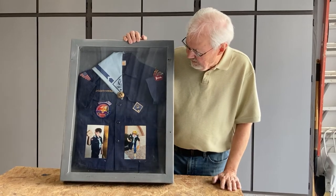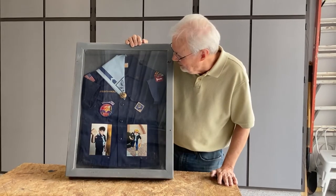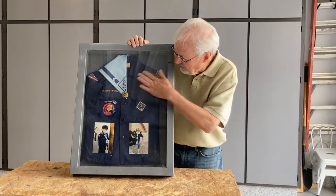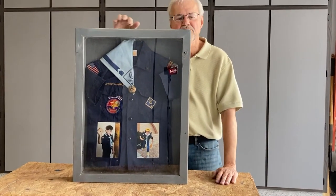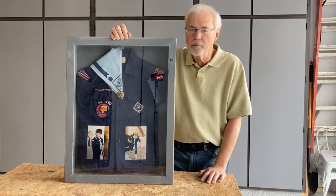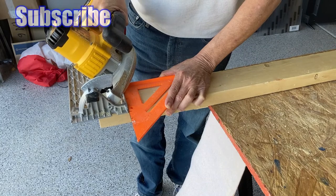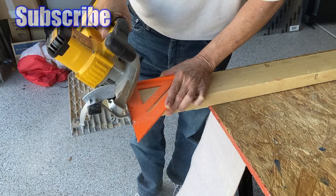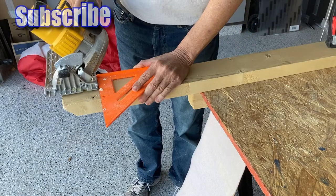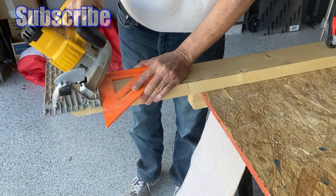There you have it — my version of a shadow box. Got my son's Cub Scout shirt in there, a couple of pictures — not too bad for just a couple of 2x4s. Thanks for watching, I'll see you on my next project.